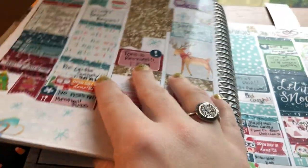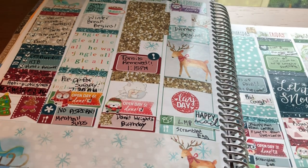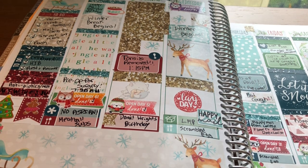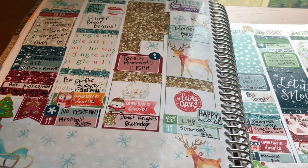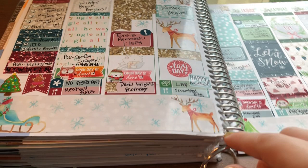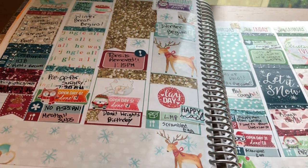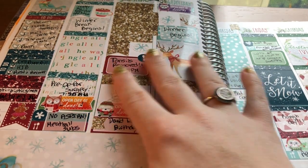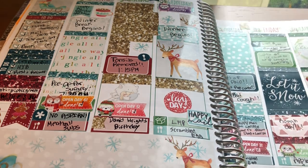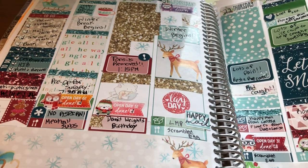The last spread in this planner is my Christmas spread. This is another Shop Jessica Hearts kit. I used this kit three Christmases in a row — I was obsessed with it. I love the colors and the clip art. Look at the bottom washi — how cute is that? It has the Christmas tree and presents, then the deer and the sled. I actually had my tonsils removed this day, so this was a really bad week recovery-wise. But I did get to talk to family and I really love how it turned out.